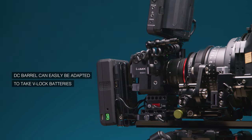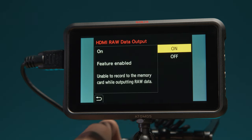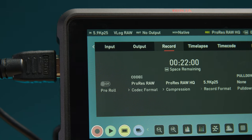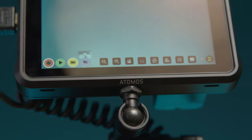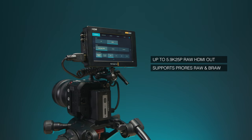I mentioned RAW output via HDMI before. If you're wanting to work with more data, you can capture up to 5.9K at 25 frames a second in 12-bit ProRes RAW by using an Atomos Ninja V with the BS1H. However, if Blackmagic RAW is more your thing, you can alternatively use a Blackmagic Video Assist 12G to record in BRAW.